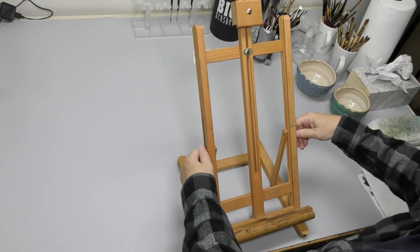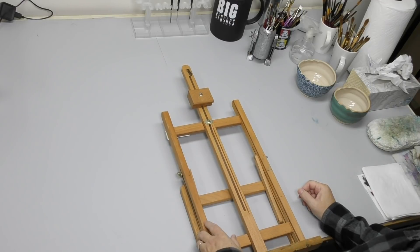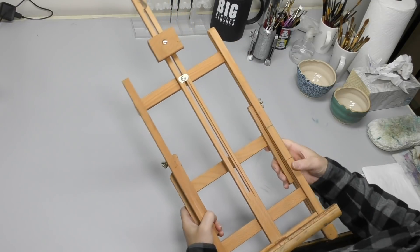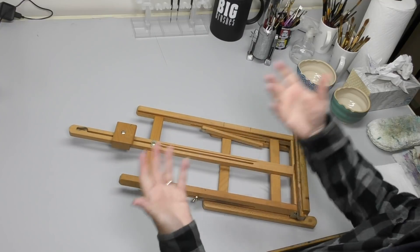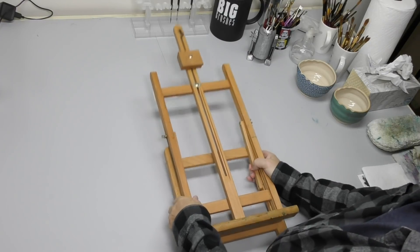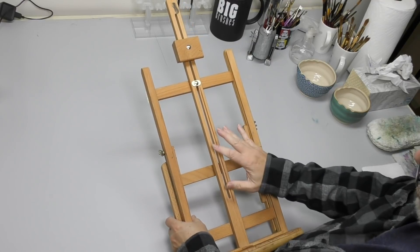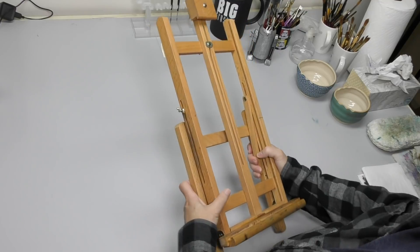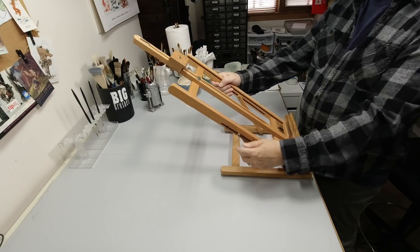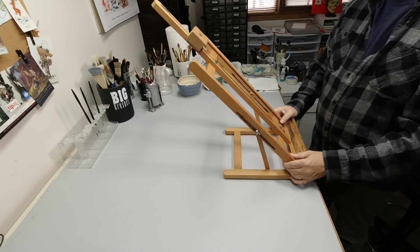A lot of you have asked me questions about easels. I actually have a video on easels and drawing surfaces — it's about two to three years old — so I thought it's high time I refreshed that. This easel has been exceptionally useful. When I bought it, it was only $30. There are about half a dozen clones out there, and I have one in my Amazon store. It's small, it's light, it sets up at basically any angle just by loosening those wing nuts. I really depend on this easel — 90% of what I do is on it.